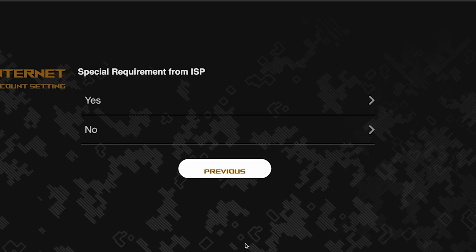On this page you need to enter whether there are any additional settings from your internet provider. You can find this information in the contract with your internet provider. If there are, select yes and enter the required information. But usually there's no need to specify anything additional, so if you don't know what to choose, select no.